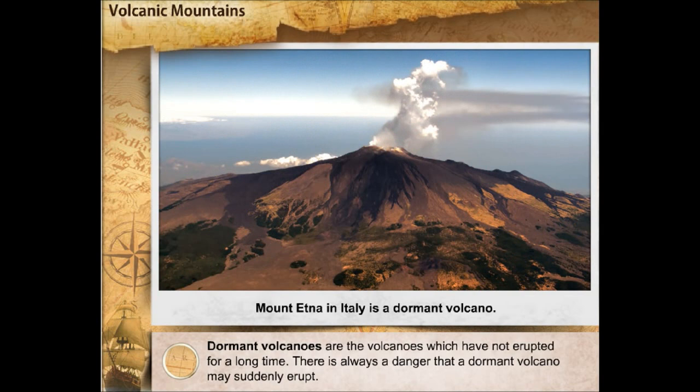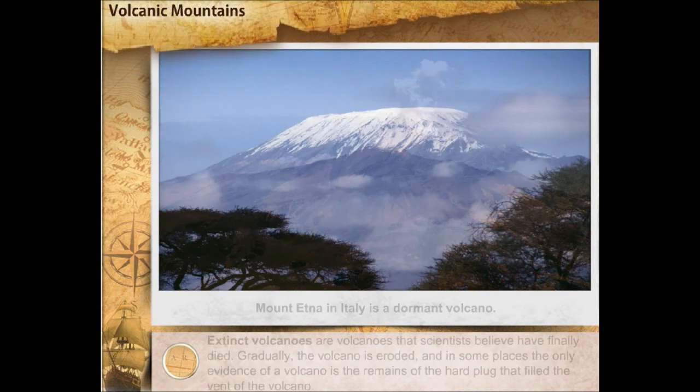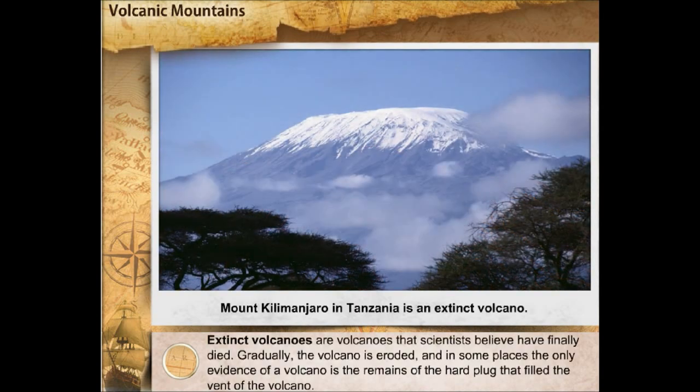Dormant volcanoes are the volcanoes which have not erupted for a long time. There is always a danger that a dormant volcano may suddenly erupt. Extinct volcanoes are volcanoes that scientists believe have finally died. Gradually, the volcano is eroded and in some places, the only evidence of a volcano is the remains of the hard plug that filled the vent of the volcano.